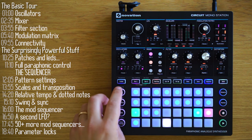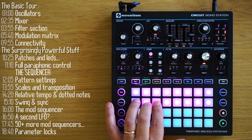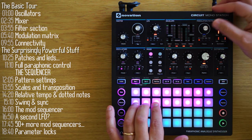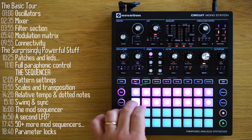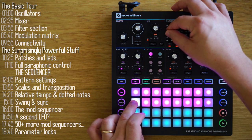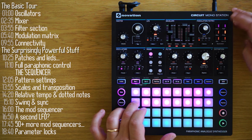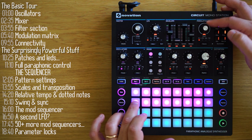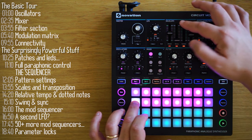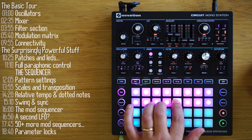Here's another example using the mod matrix — this time for the envelope. The envelope by default is routed to amplitude, but you can disconnect this by turning the knob, and now even though the sliders are set, there's no effect on amplitude. Instead, I'll pick pitch as a destination, and now the pitch of the oscillator is modified by the sliders on the envelope. Let's look at how the envelope can affect the filter. The mod depth knob controls the extent to which the envelope affects the filter.